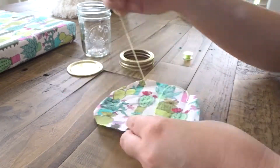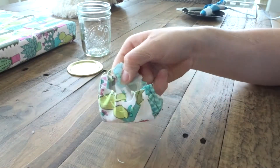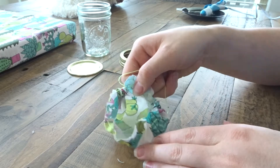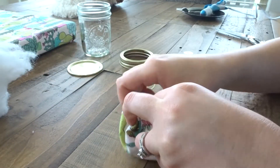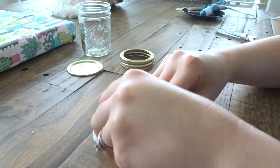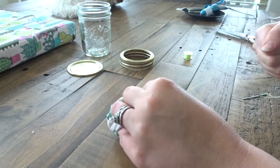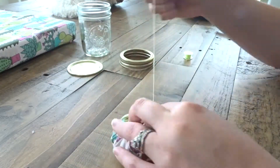Then take your needle and thread and do a basting stitch or running stitch all along the edge. Once you pull it together a little bit it should look like this. Start filling it with your stuffing or fluff as much as you can, then take that thread you left and pull it tight and sew it closed.